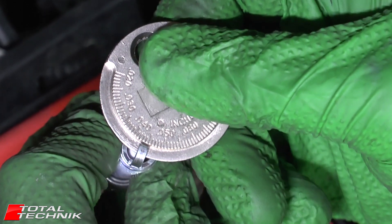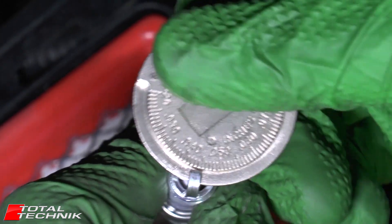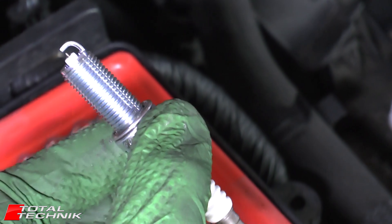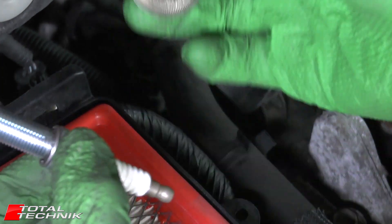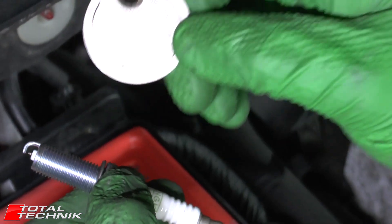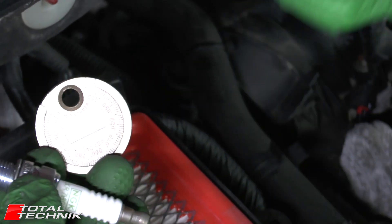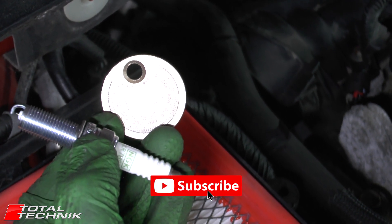There we go — perfect. I've now got it to 0.044 which is correct for my application. I'm working on a V6 car today, so obviously I'll have six spark plugs to do. Sometimes they will come pre-gapped, but even if they do it's always worth double checking. This is such a cheap tool and it will quickly become an indispensable part of your toolbox. Thank you very much for watching guys — if you'd like to support us please hit the thumbs up and subscribe, it would be much appreciated.